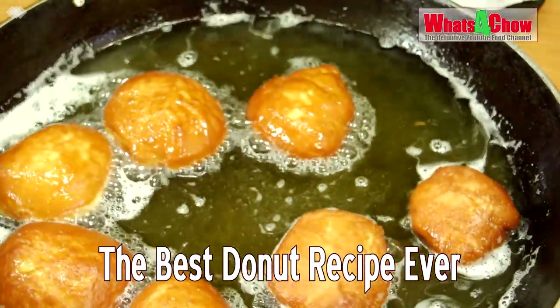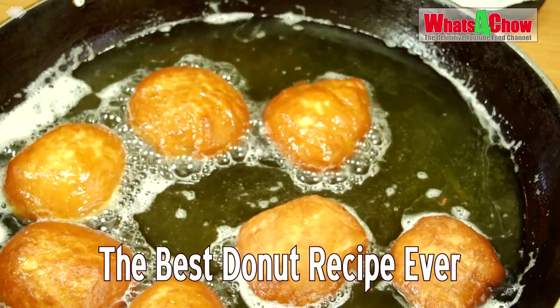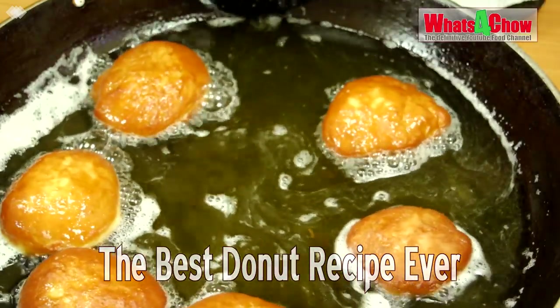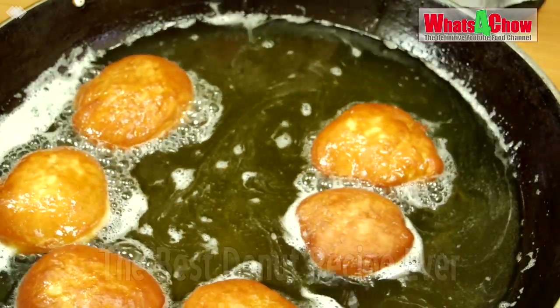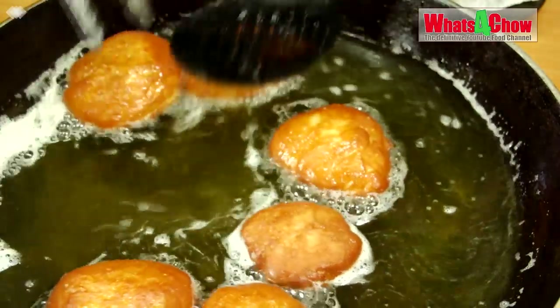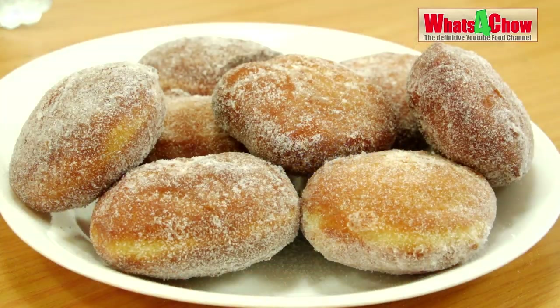Hi and welcome to episode number 627 with whats4chow.com. In my long search for the best doughnut recipe I have tried dozens of different recipes, techniques and procedures. I can now quite confidently say that this is the best doughnut recipe ever.